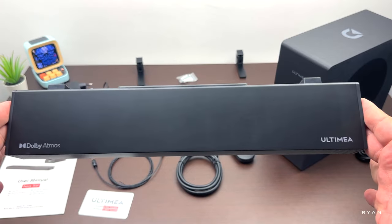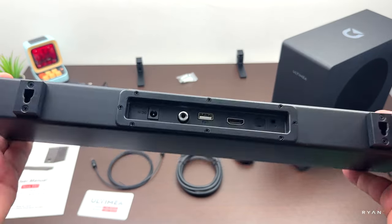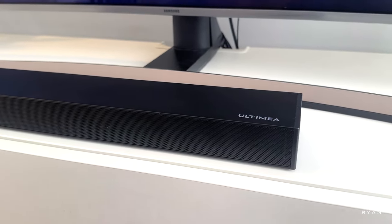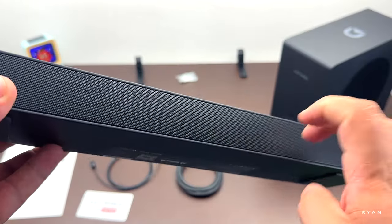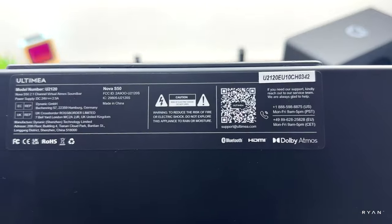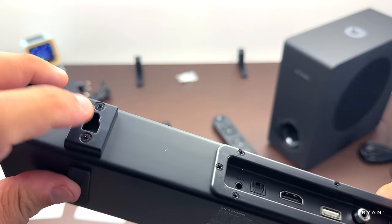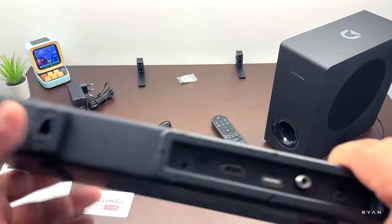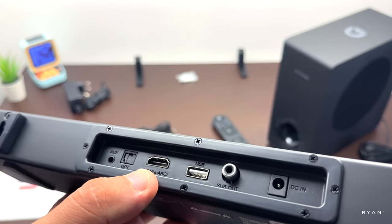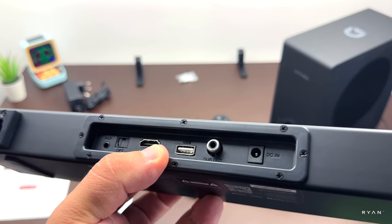Let's have a look at the soundbar itself. As you can see it's very slim and small in size. At the top we have the Dolby Atmos logo, and on the other side the Ultimia logo. At the front there's a metal grille, and at the bottom a sticker with the specs plus rubber feet. On the back we have the mount for the wall support and the I/O ports.